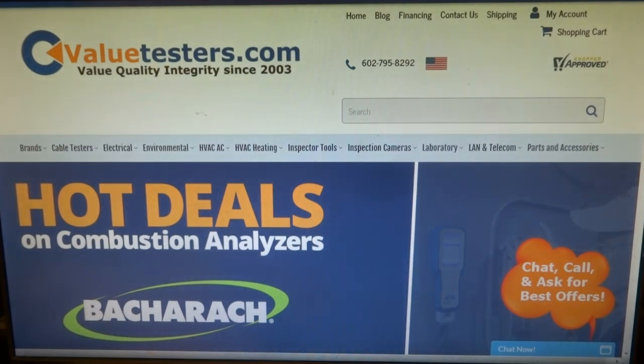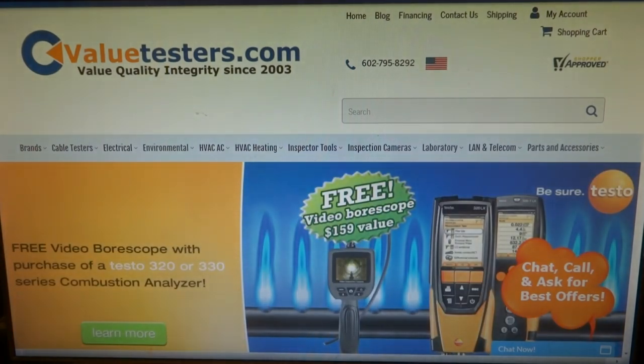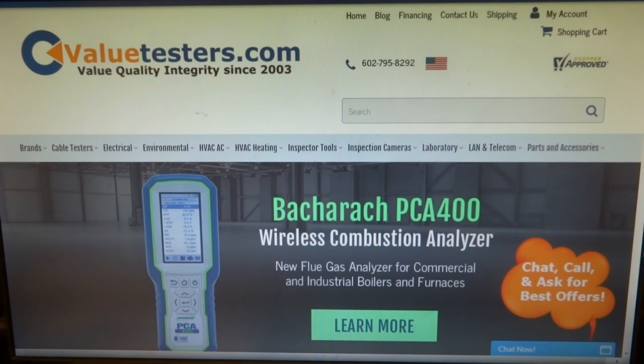This video is sponsored by Value Testers. Hot preseason promo deals on Bacharach Testo combustion analyzers. Check out Value Testers for a full preview of specials, deals, and promos. Best tool company on the web — no one compares. Description and link below.